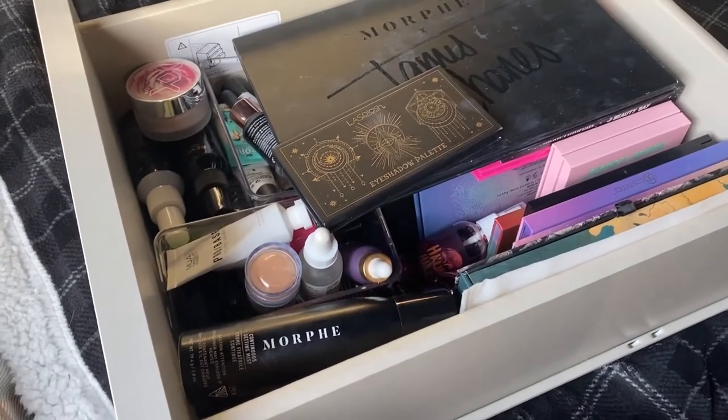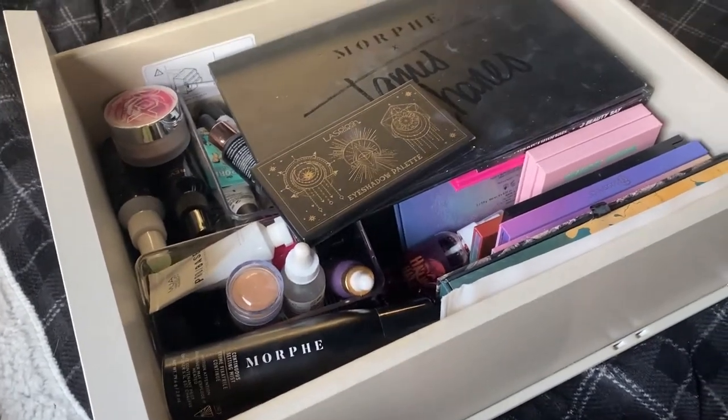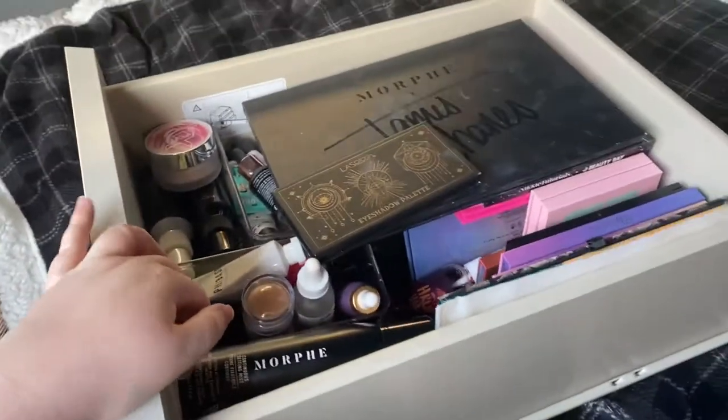This drawer is just sort of a mishmash of higher end palettes and then primers and setting sprays.